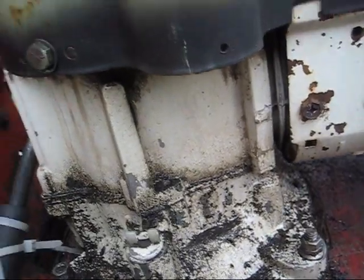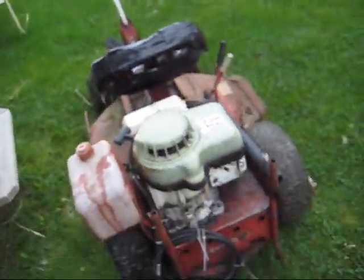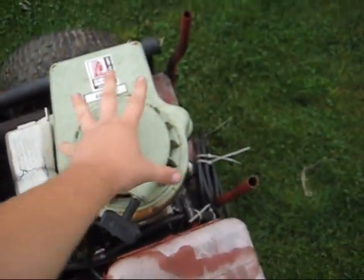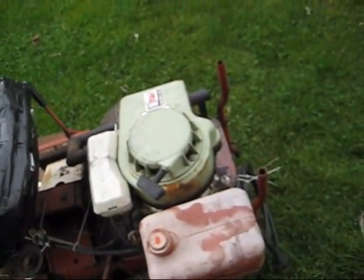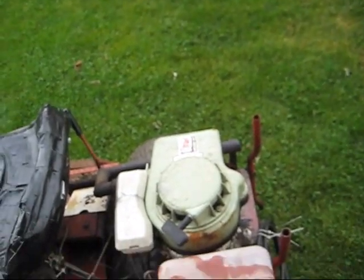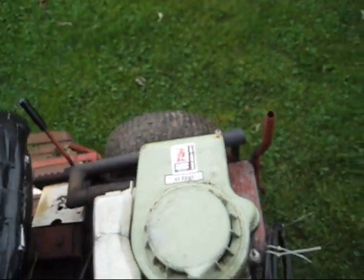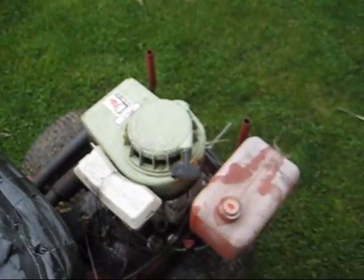I was actually thinking about trying to put electric start on it one time, because the tiller that this engine came off of had electric start. The tiller had the coil on the outside of the flywheel, but this engine has the coil underneath the flywheel. So the flywheel that I had from the tiller does not work — and actually I think I scrapped that flywheel anyway.